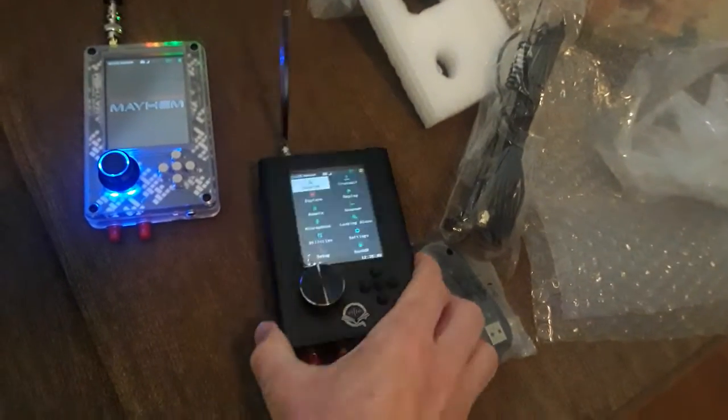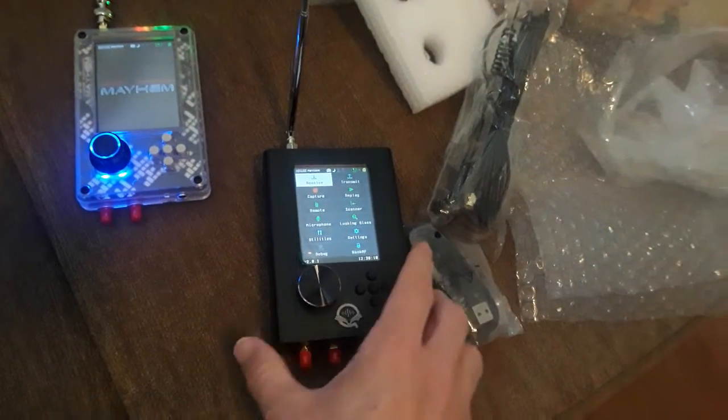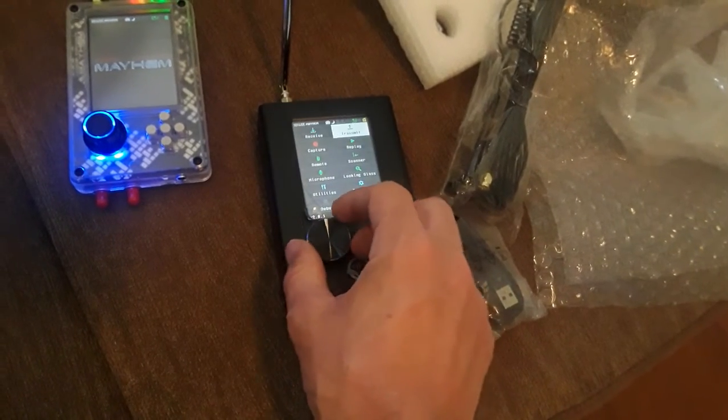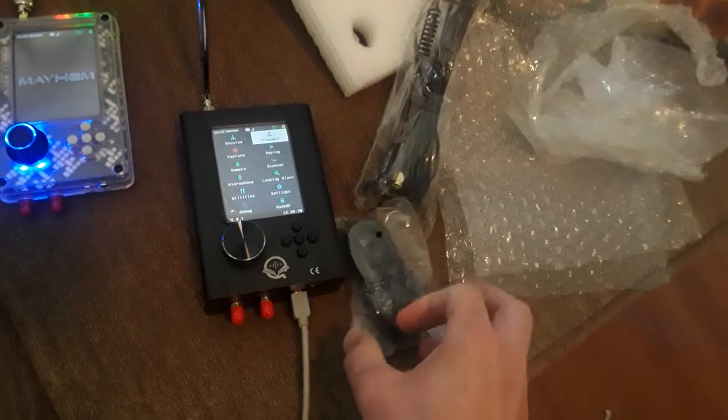It has a nice little metal case on this one, it's a little thick, and it has a nice button here — or a knob — which is a little different. I actually liked it, and I wanted to get something a little different this time anyway. Might as well have two different ones.